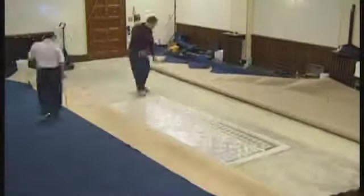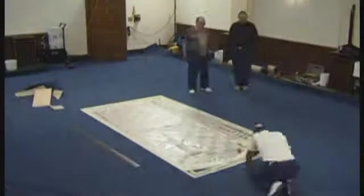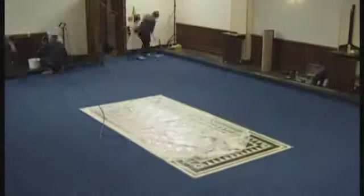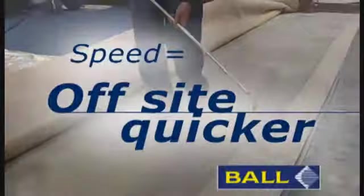So there you have it — a new approach revolutionizing the method of floor covering installation, maximizing efficiency and helping to minimize physical downtime. The F-ball and Company IQ way facilitates faster adhesive application, meaning you'll be off-site quicker.